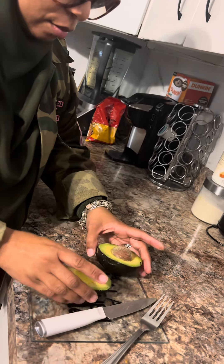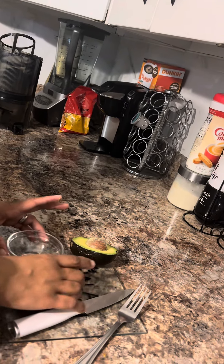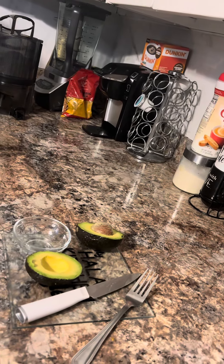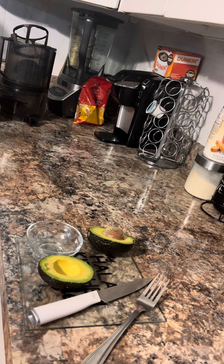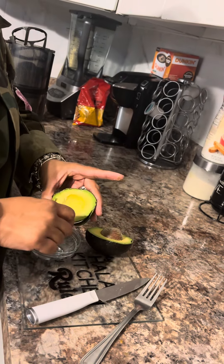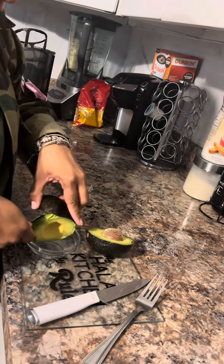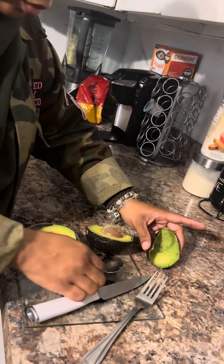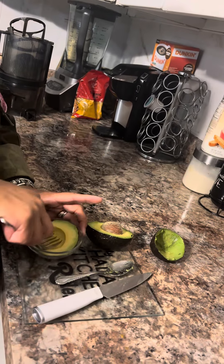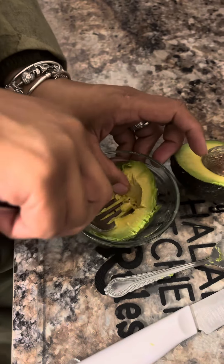I'm about to do an avocado mask — this is going to be Saturday. Y'all know I'm a little blind so I had my glasses on. I'm going to do a skincare face mask, all natural, free tip for this weekend. I'm doing an avocado mask and look at this, very nice and neat.